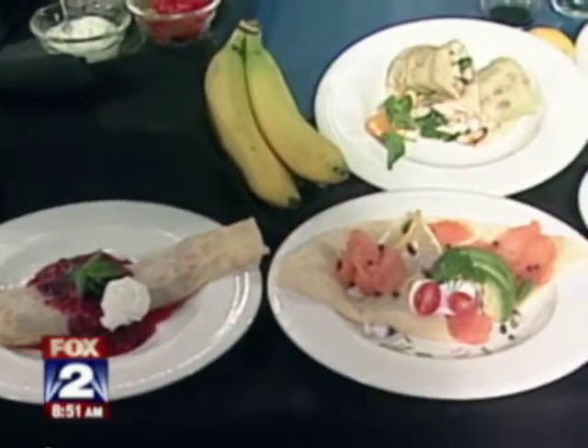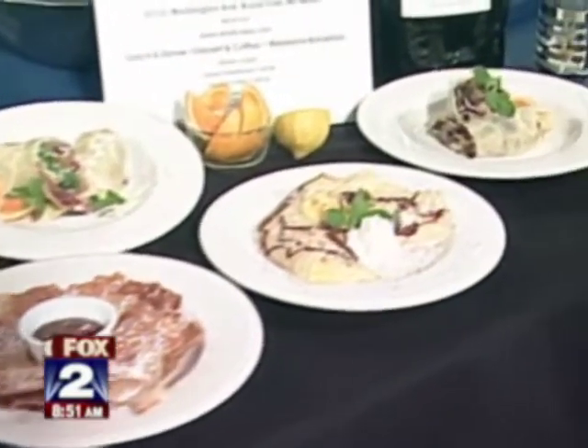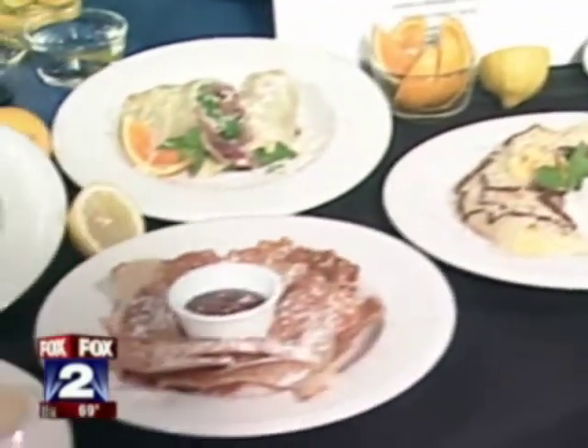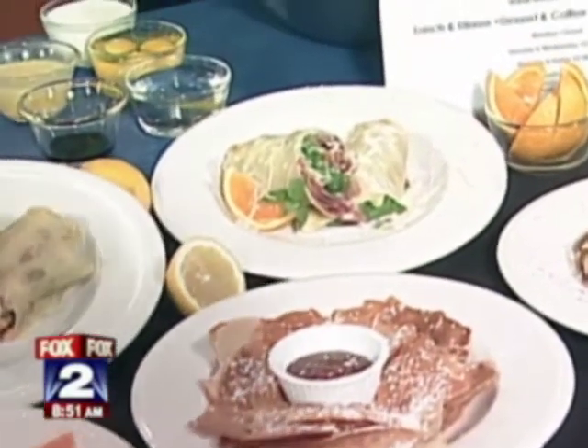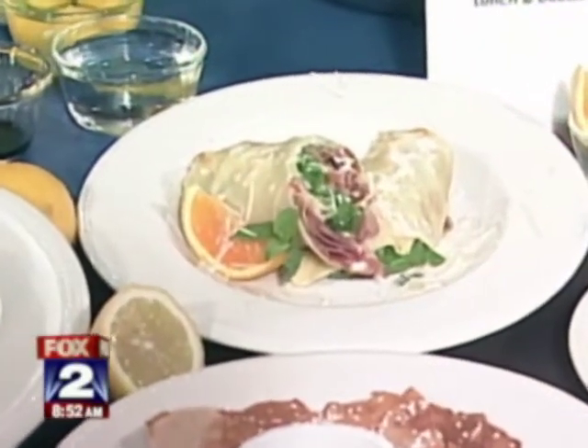A crepe, by definition, is just a thin French pancake. But the cool part about a crepe is you can do so many things with it. A lot of people have a misconception that it's just a breakfast or a sweet thing, and that's why we came here today to kind of let everybody know there are a few different ways you can go about making these crepes.